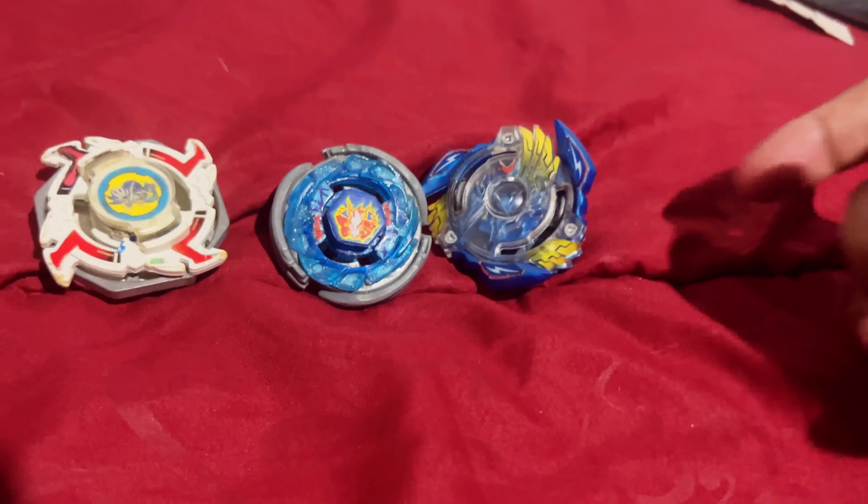I haven't kept up with the anime much, but let's test this guy out. Here we are with the light launcher — three, two, one, let it rip! As you can see, it's pretty fast around the stadium. So it's only right to put him against another beyblade — we're going to put him against Big Bang Pegasus and see how this goes. Very aggressive around the stadium. I don't know if this is really the proper stadium to use since Beyblade X has a very specific stadium, but we're still testing it out.